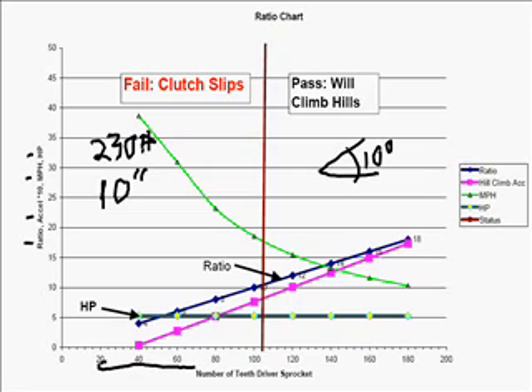The side axis here talks about the ratio, the acceleration, the miles per hour, and the horsepower. It compares all the values to figure out whether or not your go-kart is going to climb hills.